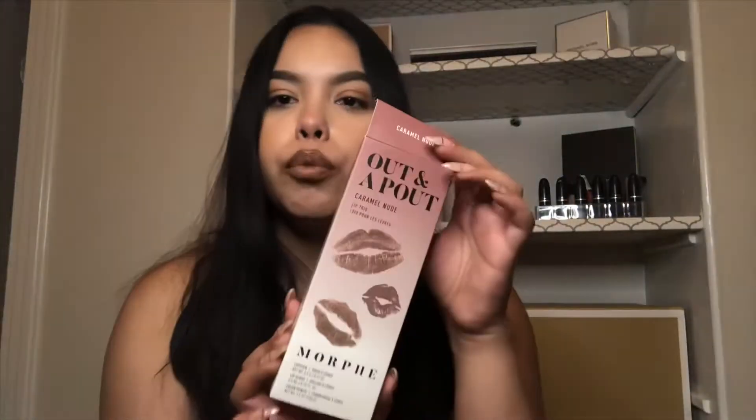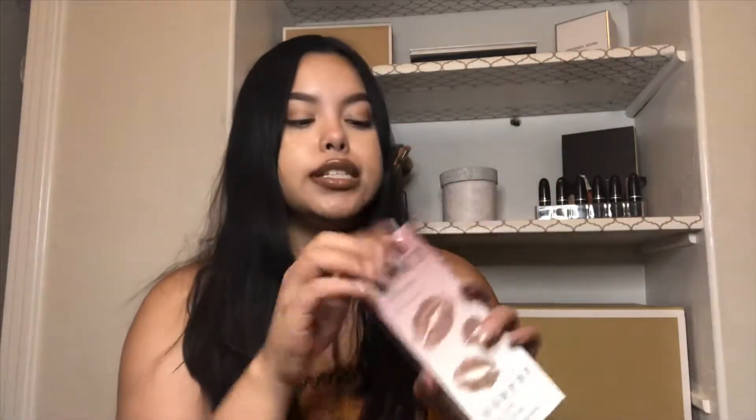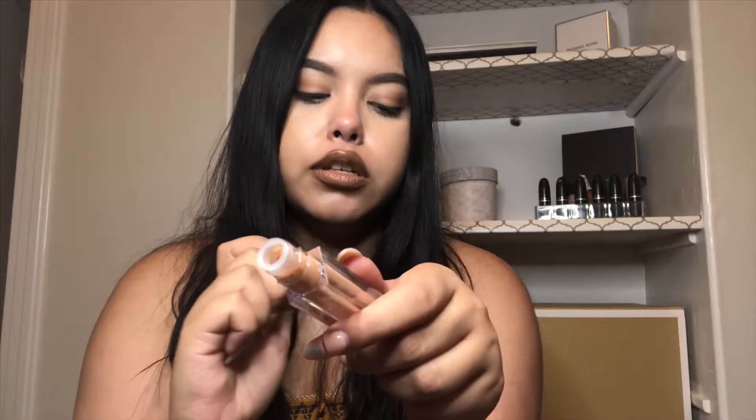One more thing — I wanted to let you know the lip color I'm wearing is the Morphe 'Out and About' in the caramel nude color. This is a collab curated by Lipstick Nick with really good nude shades. It comes with a dark brown lip liner in the color Trendsetter as the base, then the lip color in the shade Blue, and finally a Morphe gloss in the color Chill.